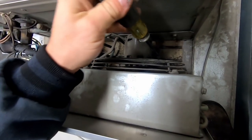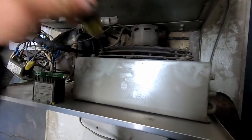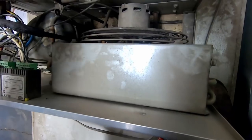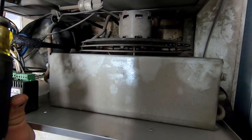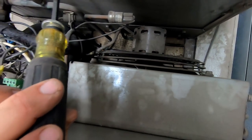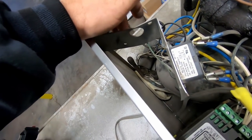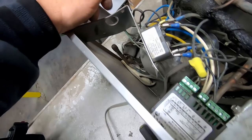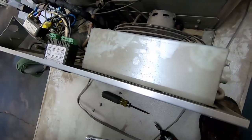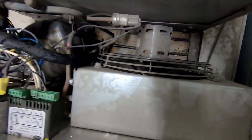Oh look at that — the fan doesn't want to spin. That kind of makes it a little interesting, real hard one. If it was overheating there, I don't know if my universal motor will fit in that little unit or not. It's a pretty little motor. Looks like it's been worked on before — there's a capacitor there. I guess this was replaced not too long ago. We'll go ahead and get that motor out of there.